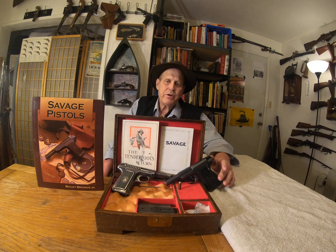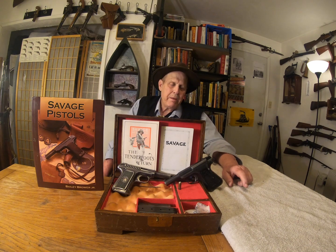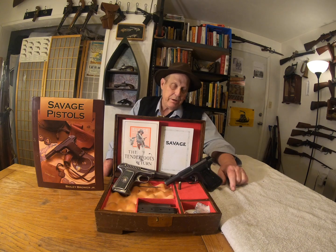The Savage Pistol's main marketing slogan was '10 shots quick.' That's because it's in .32 auto, and unlike most .32 autos of its period, this has a double stack magazine and holds 10 rounds. They also made a few in .380, and those only hold nine rounds, but that's still quite a few.